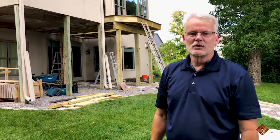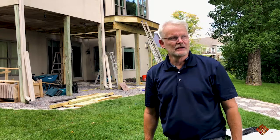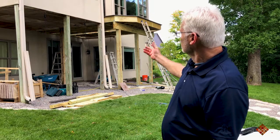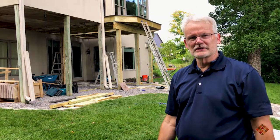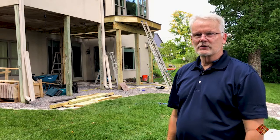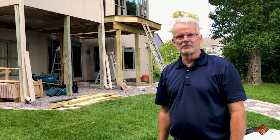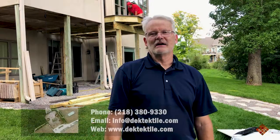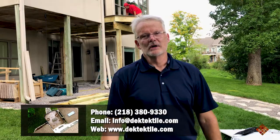Thanks for joining us today. We're out here with Avide Construction and with Vax the Design, and they're putting on a beautiful oak-colored deck on the standard sister joist system. We want to say thank you to both of them for being our Deck Tech Pros and for letting us come and film on site. If you have any questions about our installation, feel free to give us a call or email us.